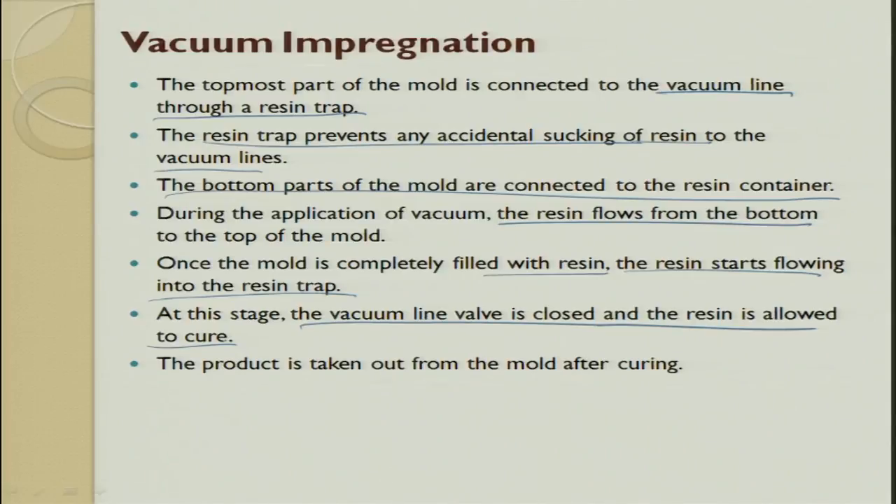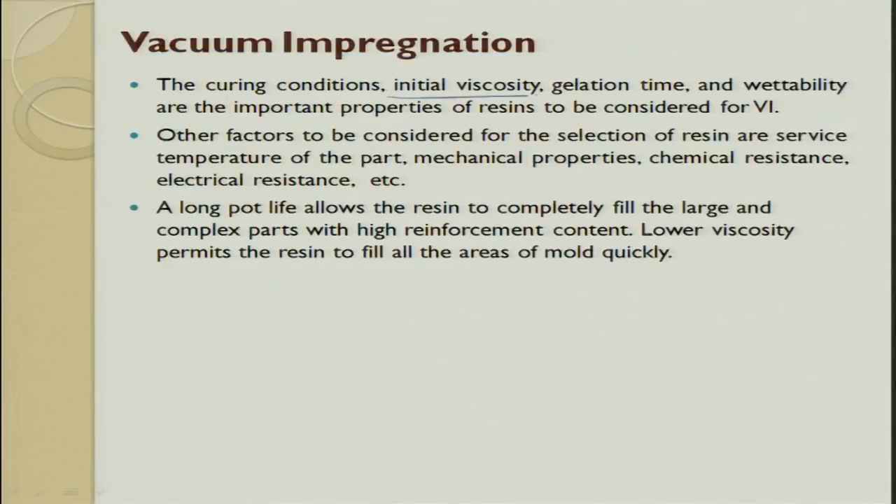For curing to happen, one factor is pressure and the other is temperature. You maintain a certain temperature, or you can do it at room temperature — room temperature slowly cures; for accelerated curing you apply heat. This process is called the vacuum impregnation process, wherein by applying vacuum the resin is impregnated into the preform. The important parameters are initial viscosity, gelation time, and wettability of the resin.